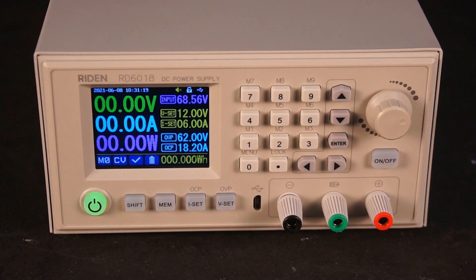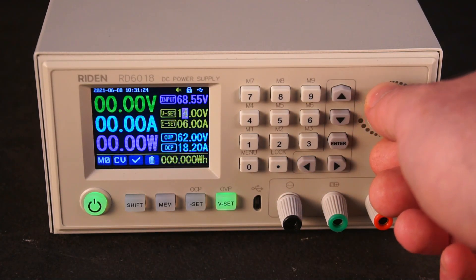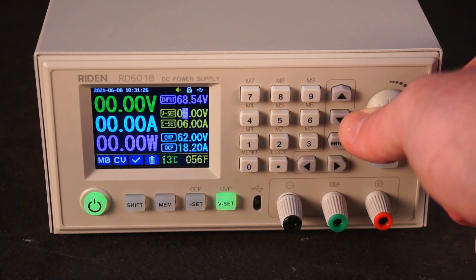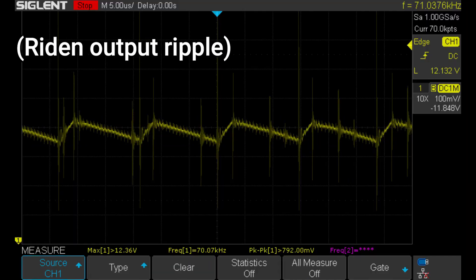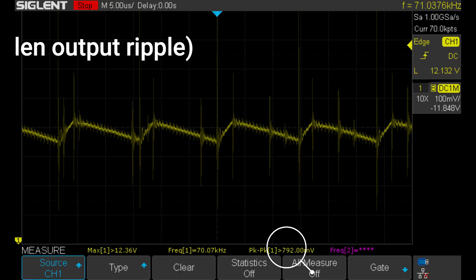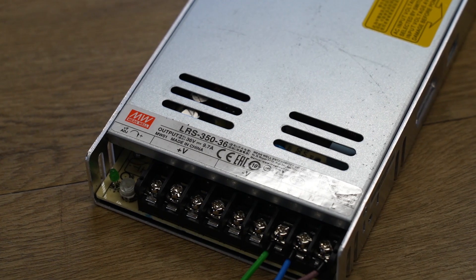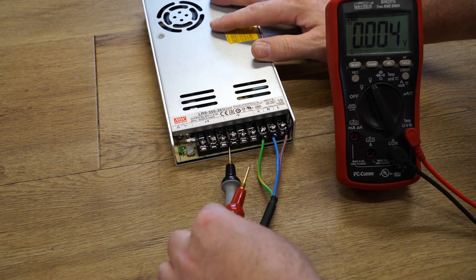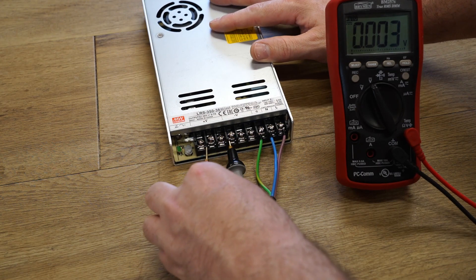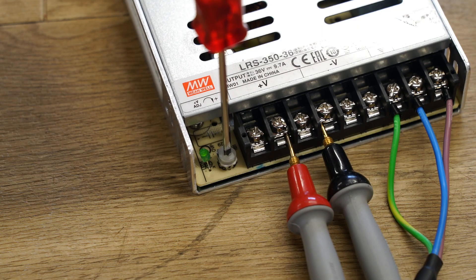I knew exactly why. The reason I chose the Raiden as a power source was because, although it's very powerful, it also has a lot of ripple on the output — ripple which the MiniWare was struggling to filter out. So perhaps we should swap out the Raiden for a smoother power supply. I had a rummage through my various power supplies and found a Mean Well 36V power supply. I lowered the output voltage to 28V so I don't exceed the maximum input voltage on the MiniWare.